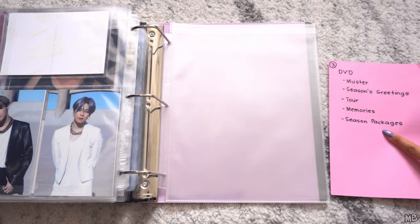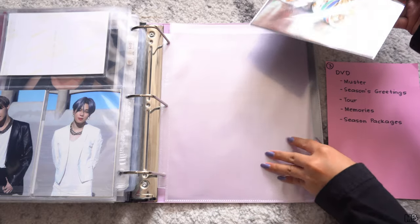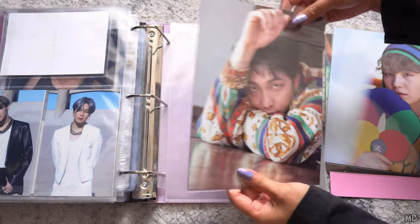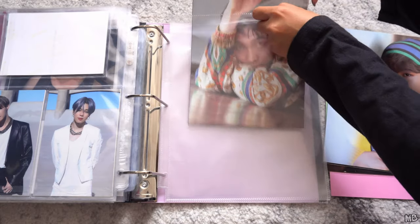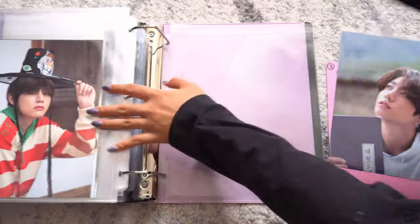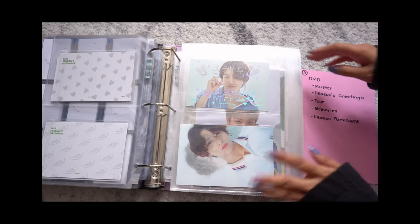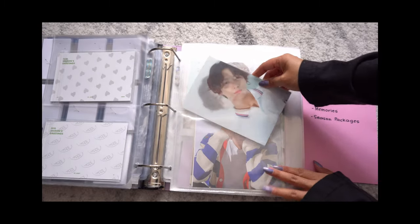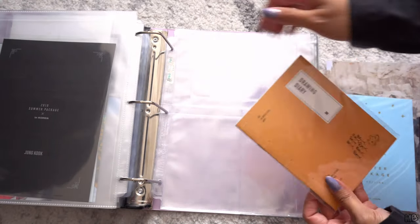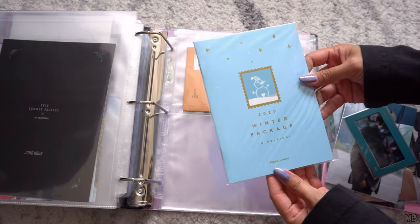Now moving on to season packages. I actually had these last time in my binder update, but since I didn't have the one-pocket pages again, I didn't get to put them away. I'm doing two-sided again — these mini posters are big and thick. We're almost done with this binder. We have the summer package — this is the drawing diary, I got Yoongi. And then the last batch: winter package inclusions — this one I got Hobie.